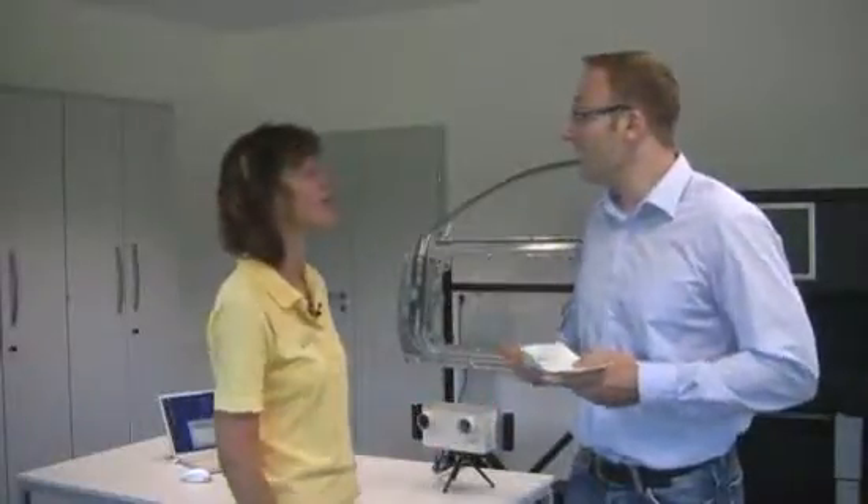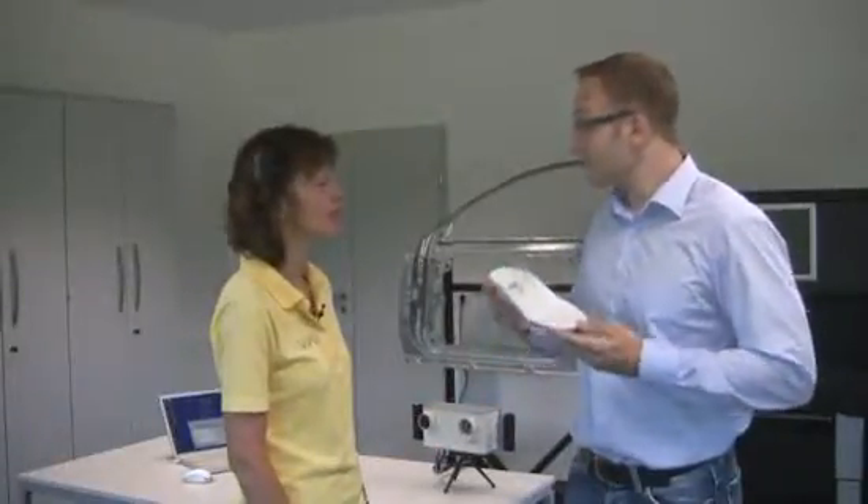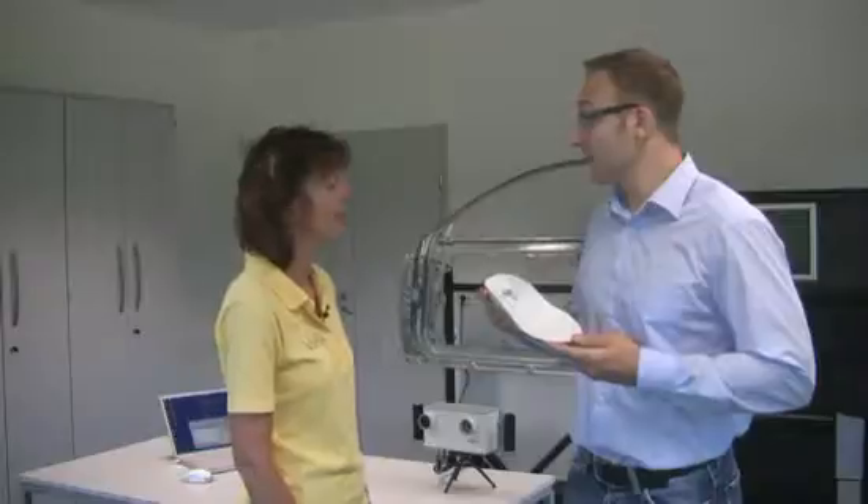Our next customer is an orthopedist. Hello, Henry. He needs the shape of feet for custom insoles — and yes, we can do that.